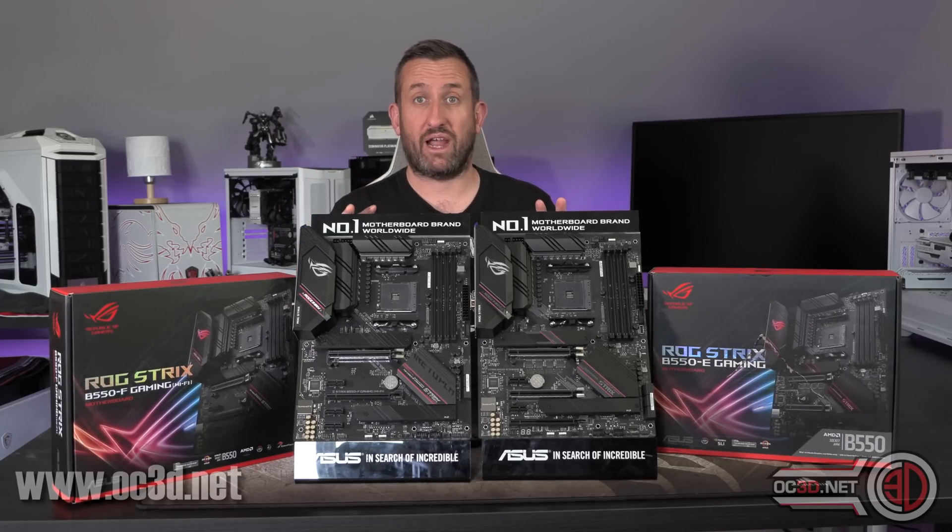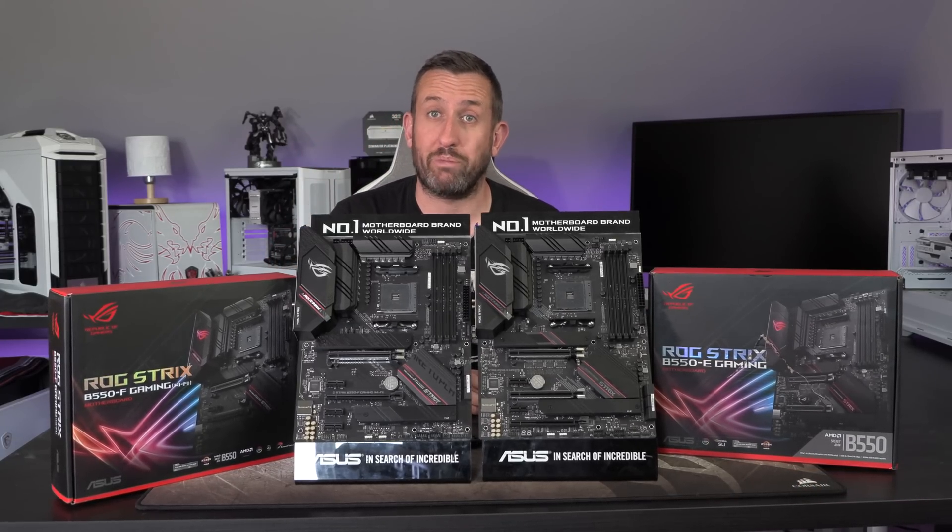So we're going to be having a good look around to try and work out which one might be better for your build.